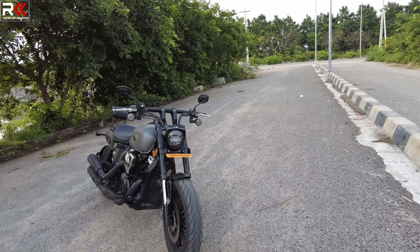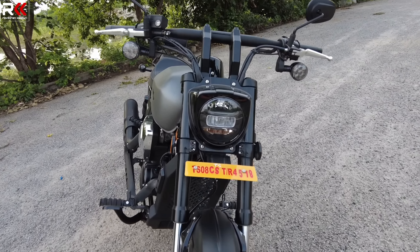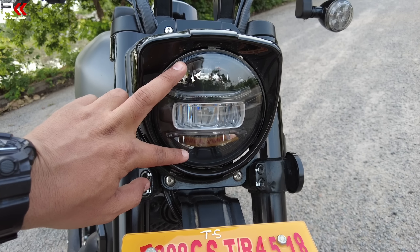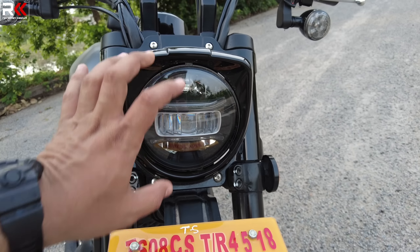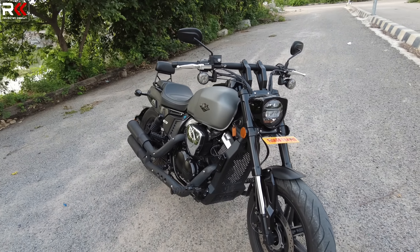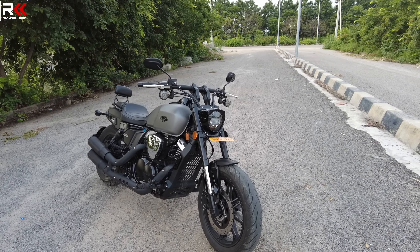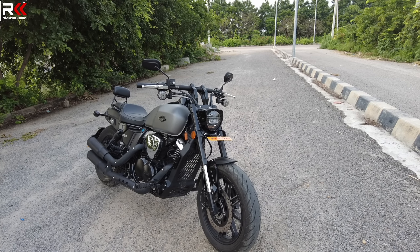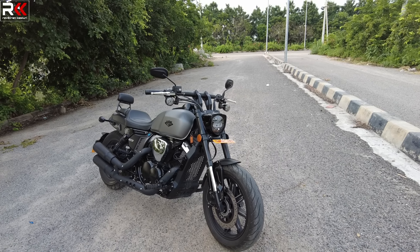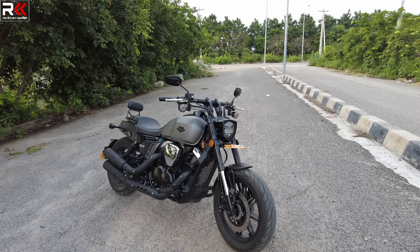The headlamp is LED. Here we have DRL, low beam and high beam, with one integration. The light focus — the cruiser bike has a round-shaped light. The light focus is a bit less spread but very effective with low beam and high beam. It is not widespread but has a nice, effective spot with good light visibility.